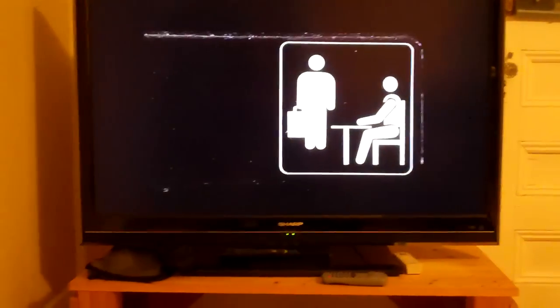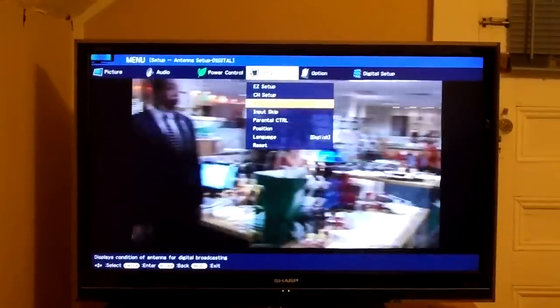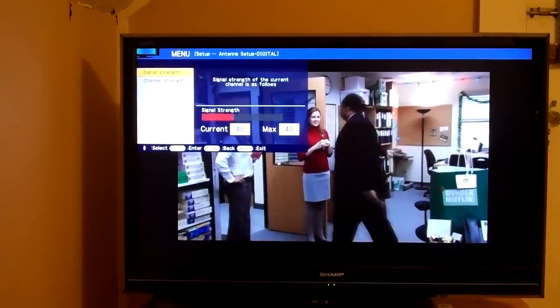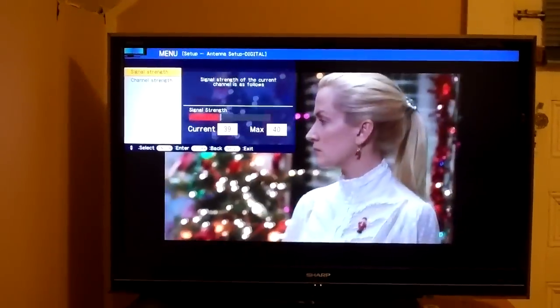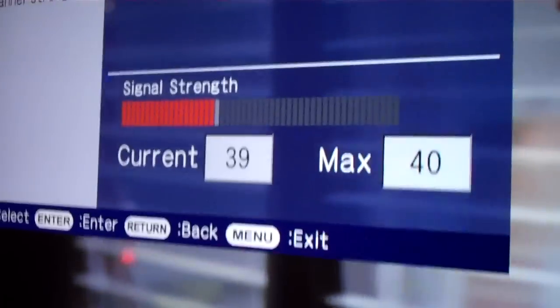It tells us it's been successful. We can now remove the memory device. Let's see if it did anything — it's supposed to improve reception on weak stations. So what I'm going to do is plug this back in. That's the antenna rotator, and we're going to slowly turn it until it doesn't work anymore.